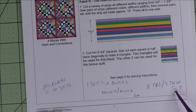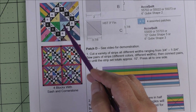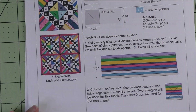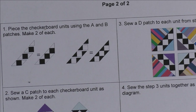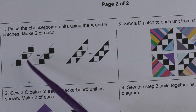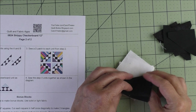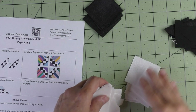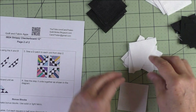If you want 20 blocks, you'll need to make 10 of these strip sets. Let's look at step one: we're going to stitch the checkerboard and piece it together following the diagram. Here are my black and white triangles and squares — you'll have one set of checkerboard with white squares and one set with black squares.